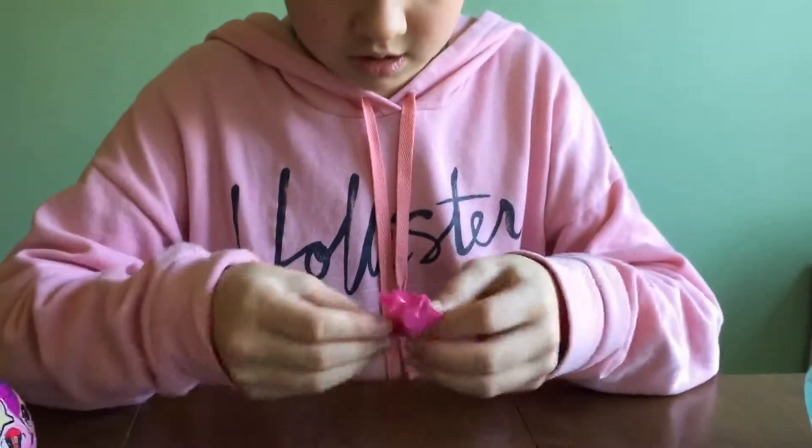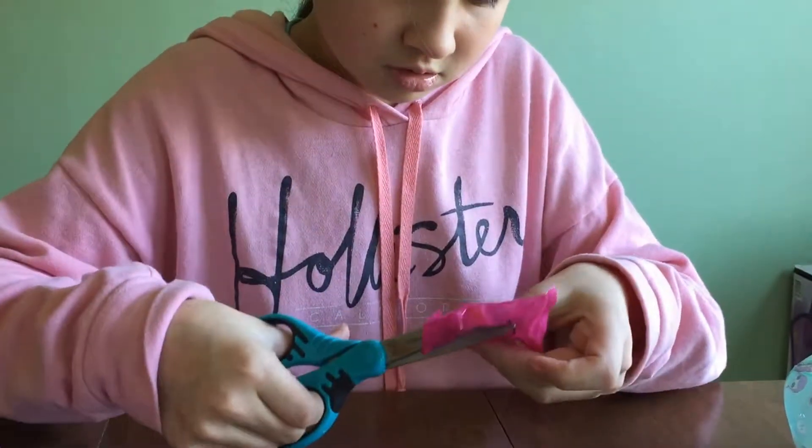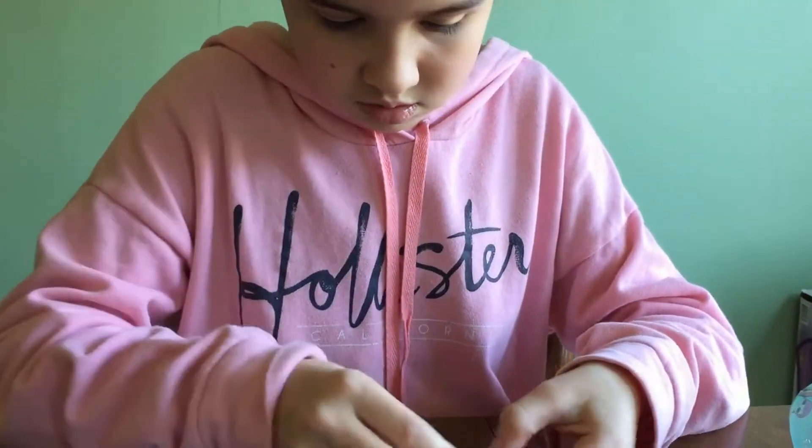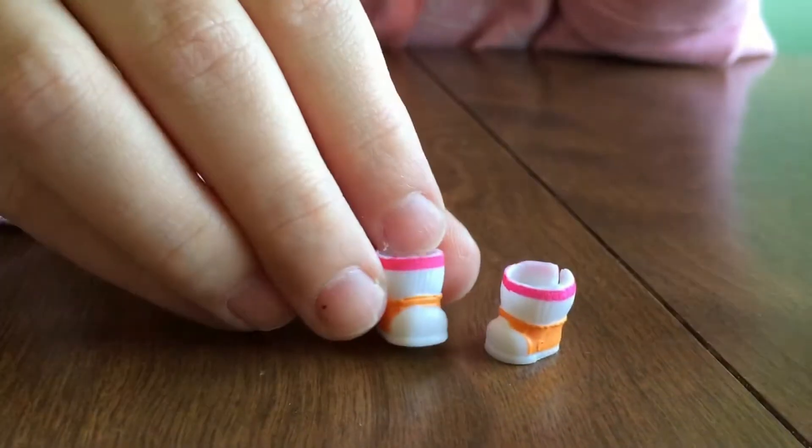This is the next one. Oh, these are the little shoes. Oh, these are cute.